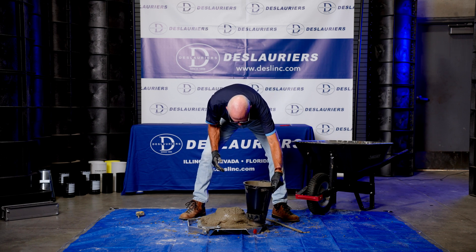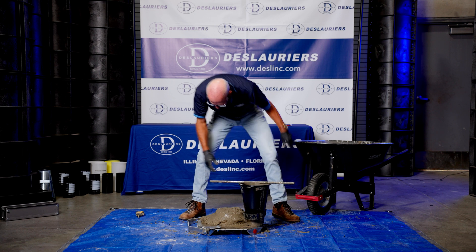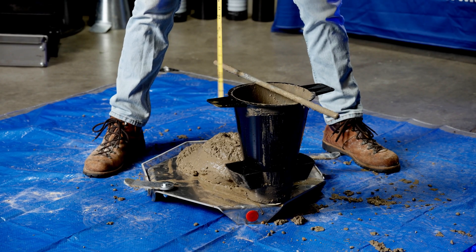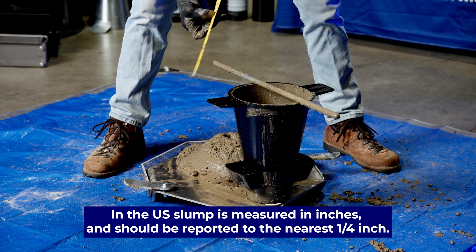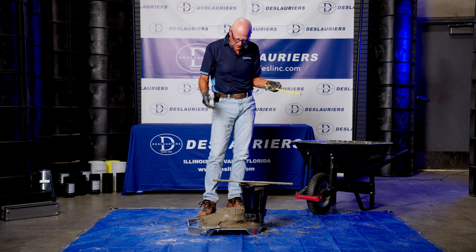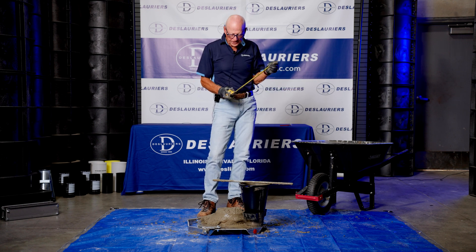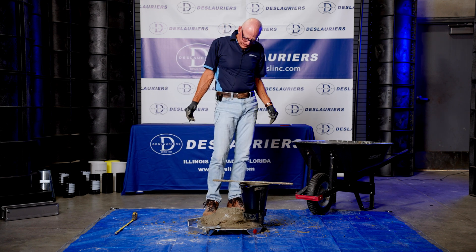We can measure it by inverting the cone, laying the tamping rod across, and using a tape measure from the original height down to the middle of the slumped concrete. That's eight inches. Normally that's what you'd expect to see with self-consolidating concrete, though for that you'd probably use a larger base. Normally you want to see slumps in the four to six inch range. That's the slump test with the plastic slump cone — thank you for watching.